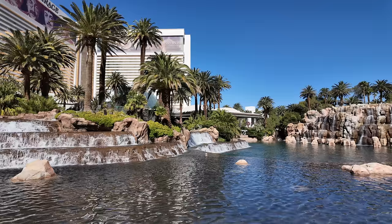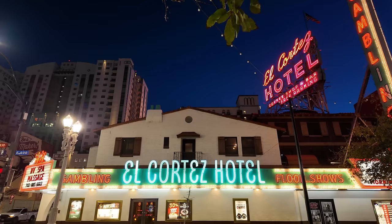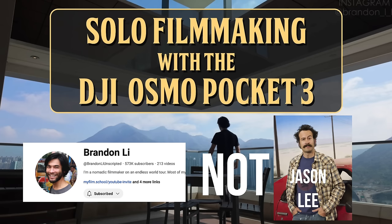I thought it'd be fun today to review and look over some of the footage I've captured, but also discuss that it's not the tool you use, it's the person behind the camera. I watched Jason Lee's video when this camera came out, and seeing his footage actually made me want to buy it. Good job, DJI — that was sponsored by DJI, by the way.